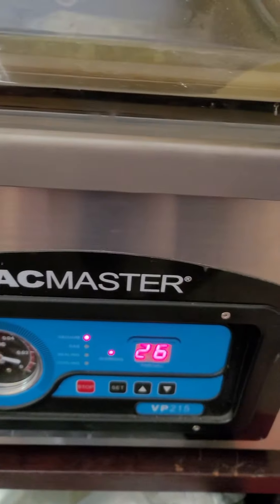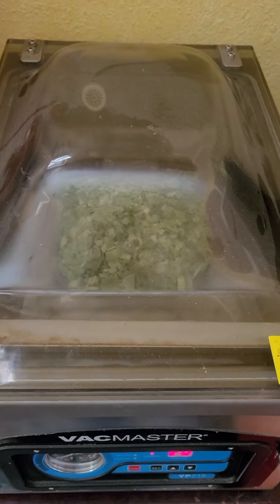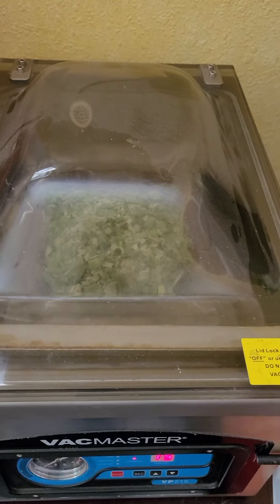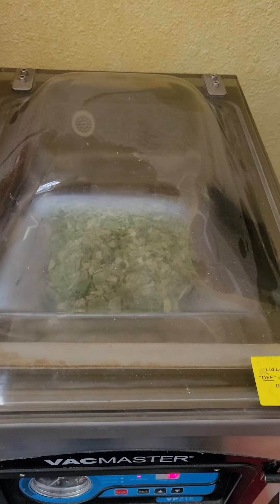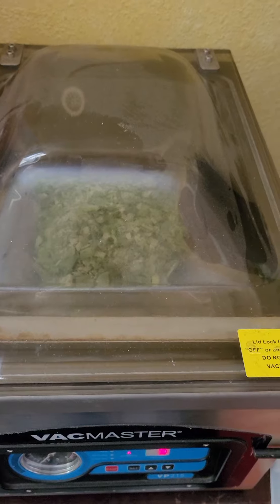It takes about 30 seconds — what I have it set for — and then at the end it'll take all the air out and seal the bag. You'll see it crushes it, and that's got about a 25-year shelf life, provided the sun doesn't get to it.